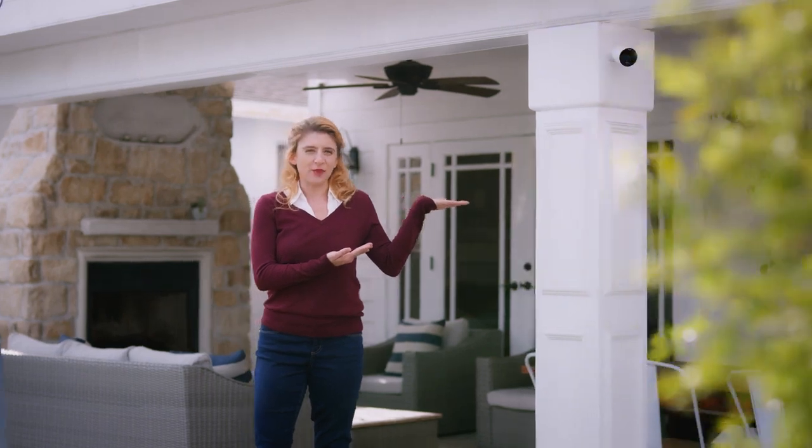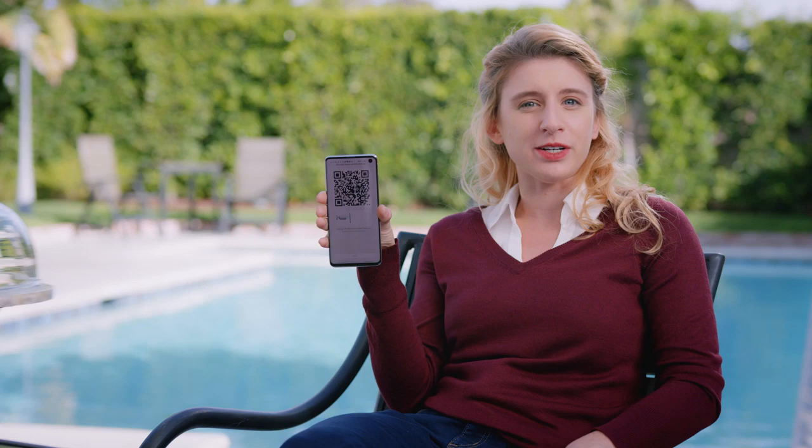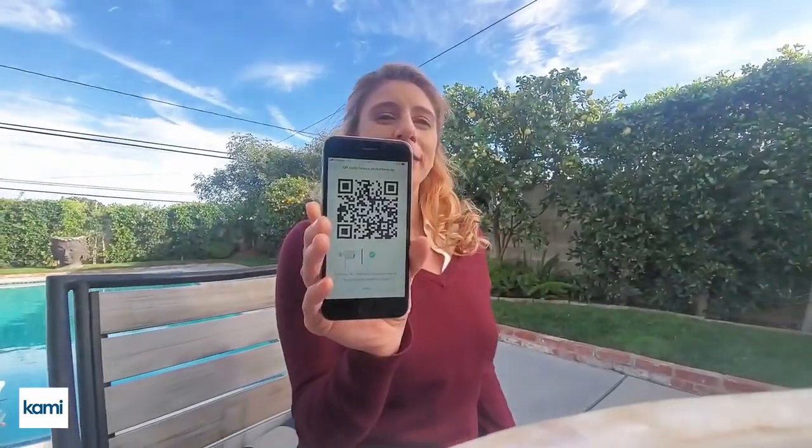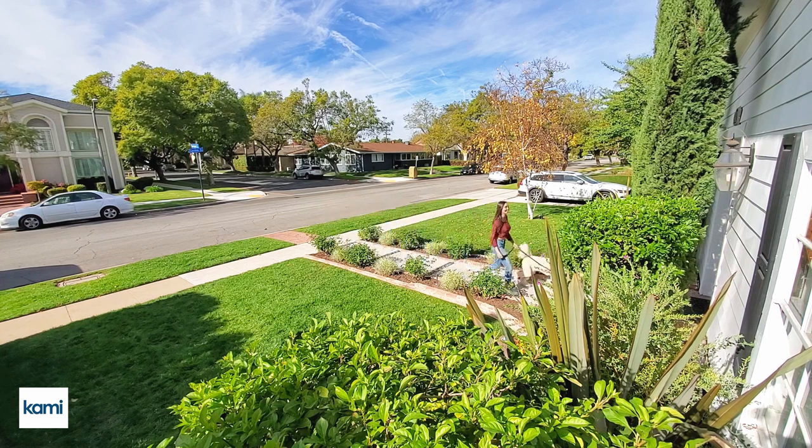As long as it stays within your Wi-Fi range, it pairs with your phone by a quick scan of a QR code and directly connects you to your network. And done! Now you can view your live feed anytime you like and from anywhere you want.